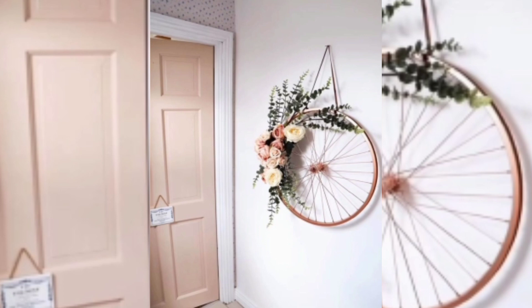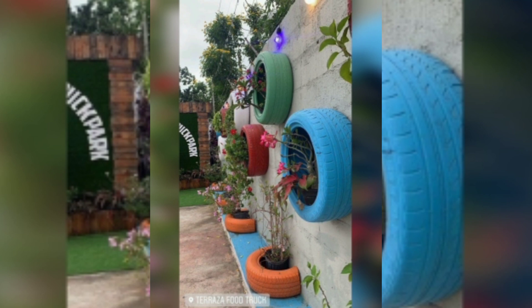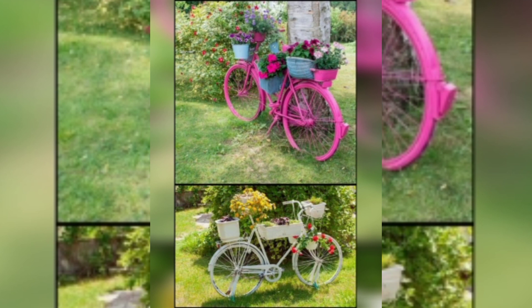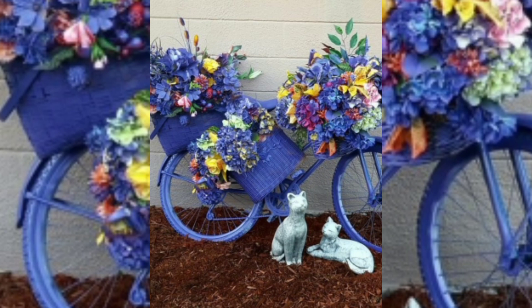So please don't waste tires if you have extra at your home — you can use them like this to plant trees. And if you have an old bicycle, you can use it by coloring it and placing it in the garden; it will look really very pretty. Hopefully you have liked my video — please don't forget to subscribe. Thanks!